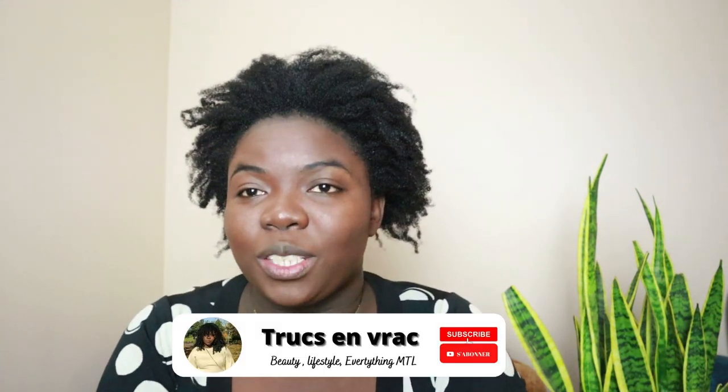Hey guys, welcome to my channel. My name is Lydney and today we have a brand new video for you. We'll be talking about hair and I'm gonna be trying a new product — it's a Revlon all-in-one dryer and straightener, and I'm gonna be trying to see how well it works for me.